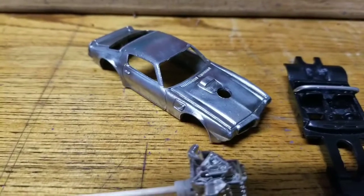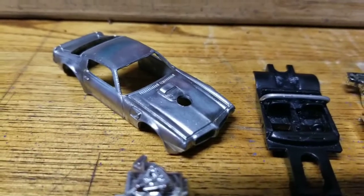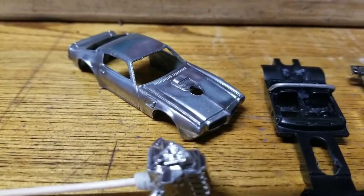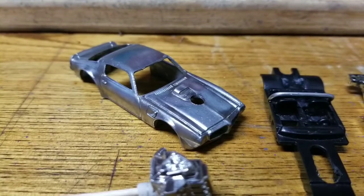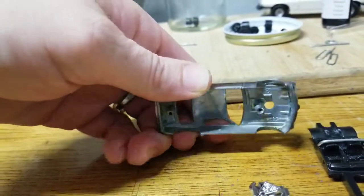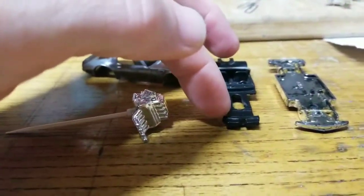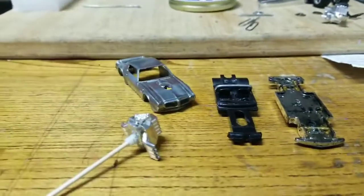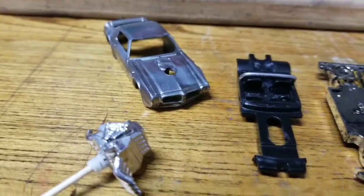I've got the body cleaned up — you can see the hole in the hood, that's where the engine's gonna sit. I filed down some of that hood scoop so the engine would sit as flush as I can get it on top of the hood. Ideally I would have rather cut a section out of the hood, but it's about as much as I can do because of where the post is on this car. I've already made the decision to slam it on top of the hood, so that's where it's going.